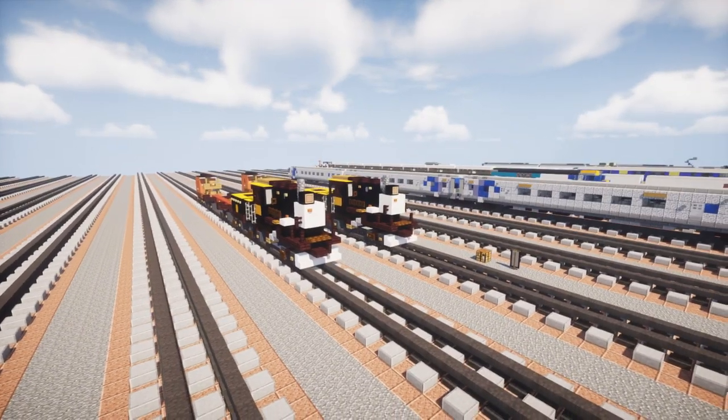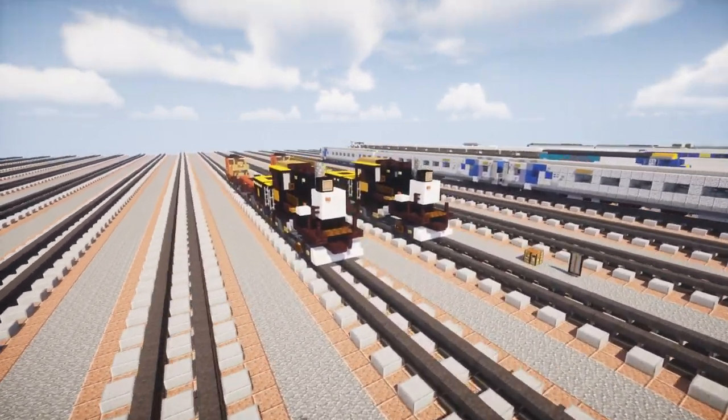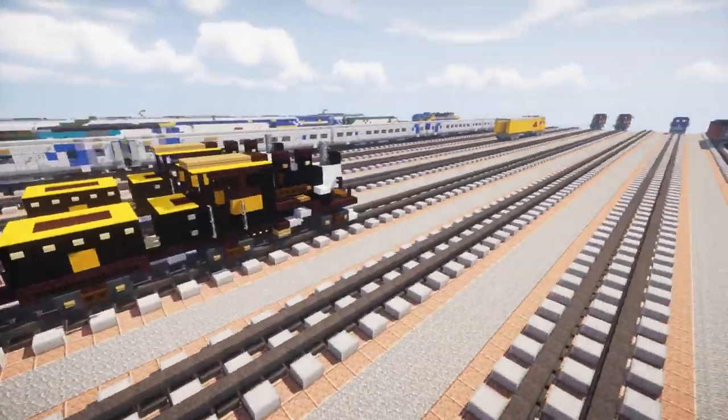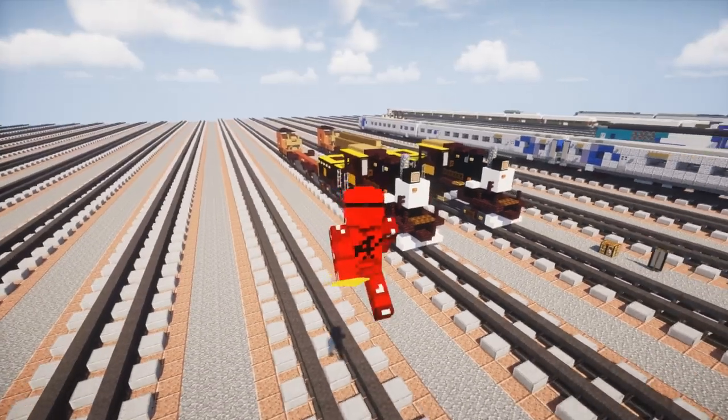That's it for the Class C Climax of Sunkist Fruit Grower Supply Company Number Three, along with the logging cars and caboose. Thanks to the person who commissioned this build for supporting the channel.